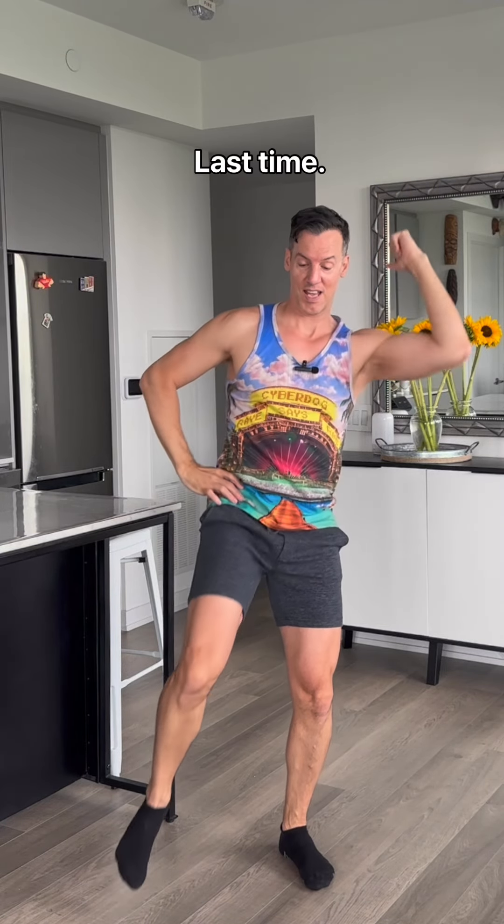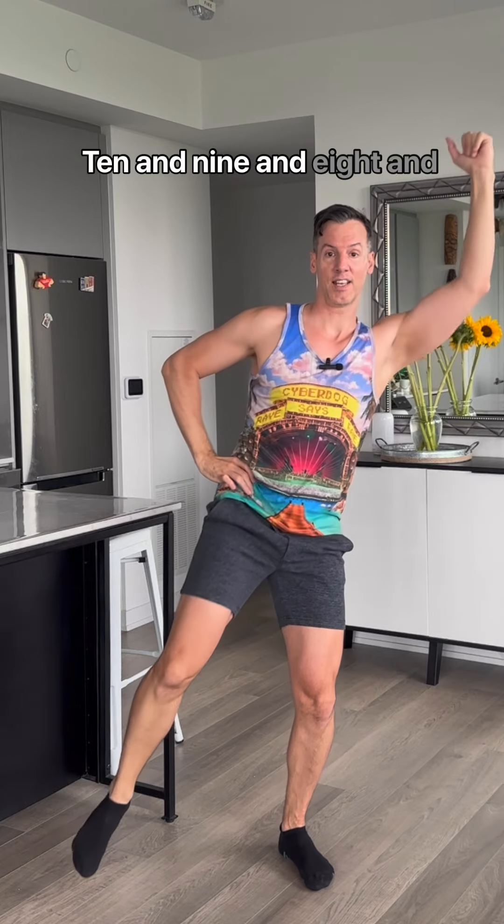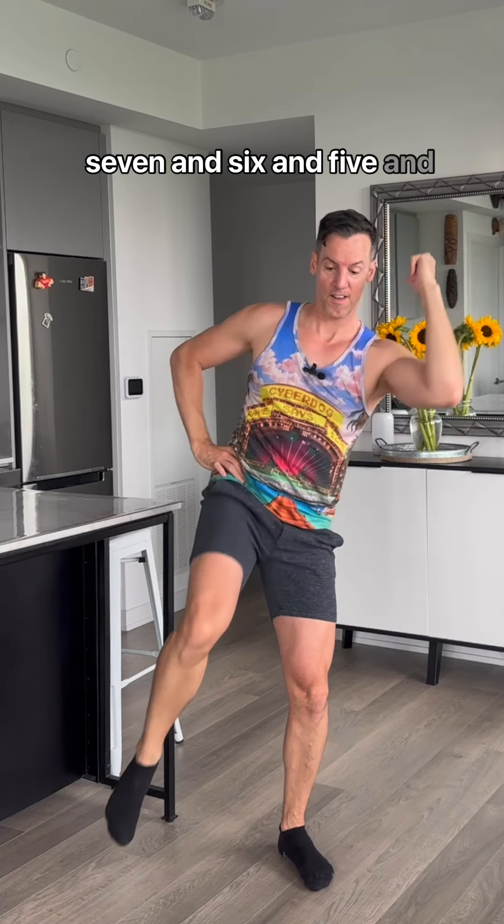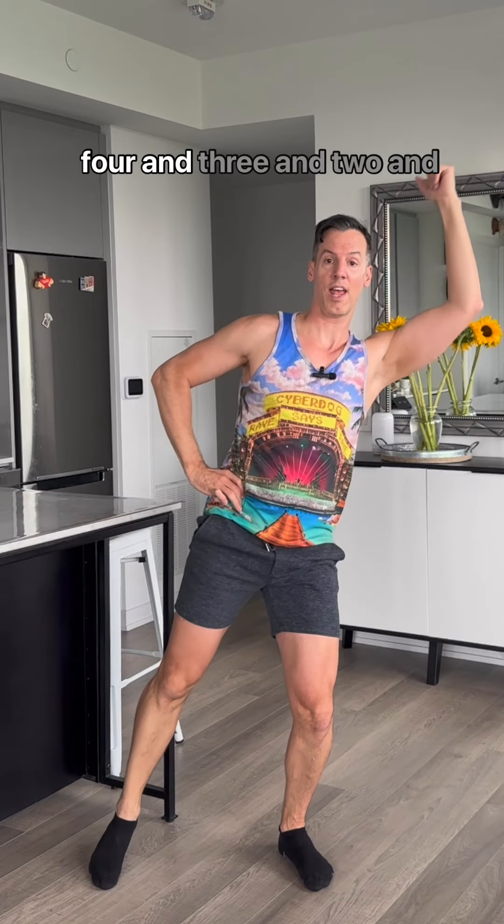Change sides. Last time. Ten, and nine, and eight, and seven, and six, and five, and four, and three, and two, and one.